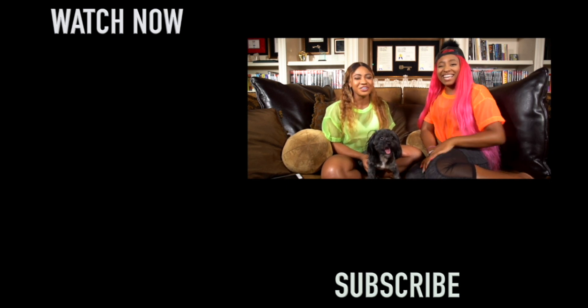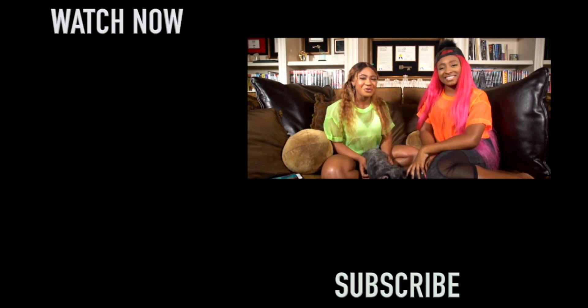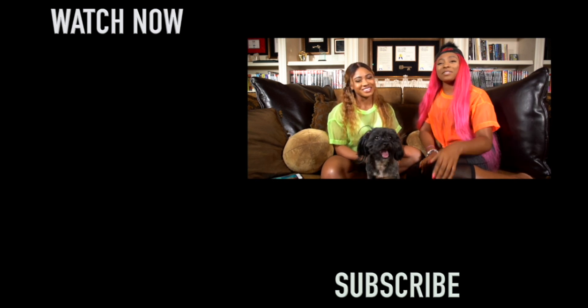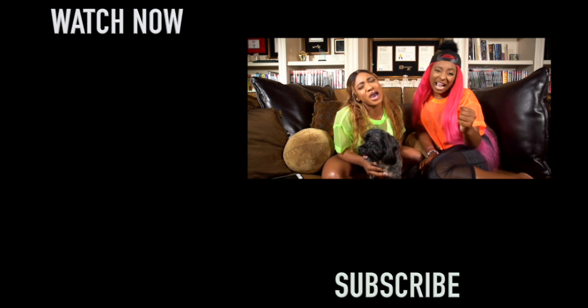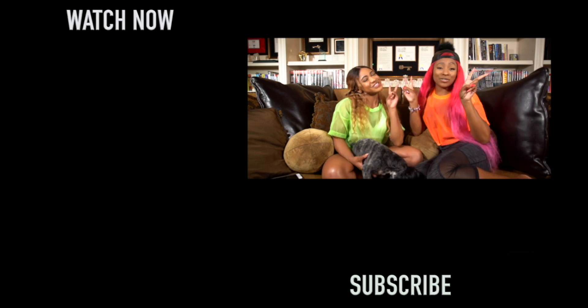If you want to see more how-to videos, challenges, tutorials, workout videos, and pranks, click the list beside us for more. And if you want to keep up to date with the videos we're putting out, smash that subscribe button below, and comment below what you would like to see us do next. Deuces!